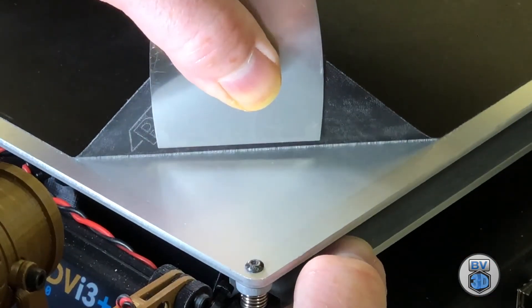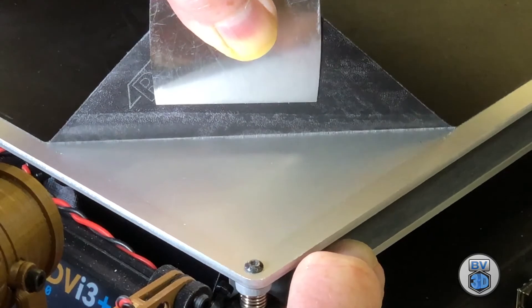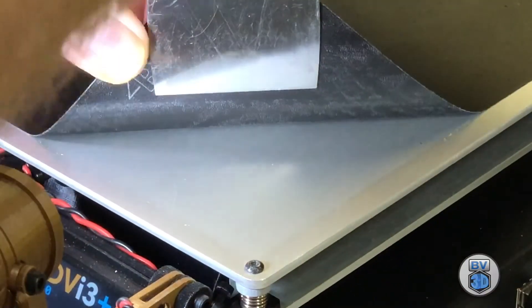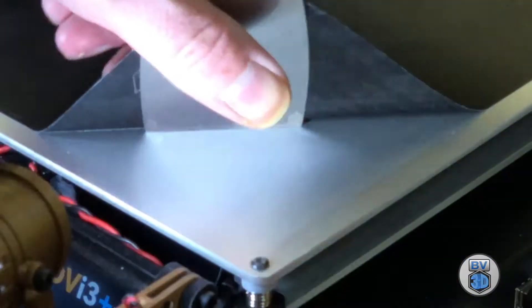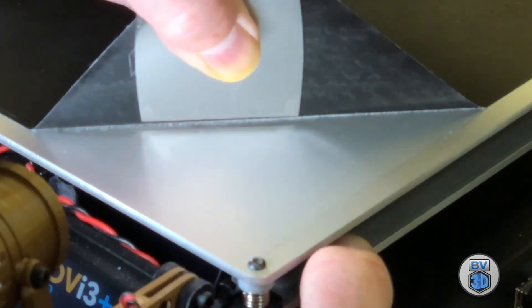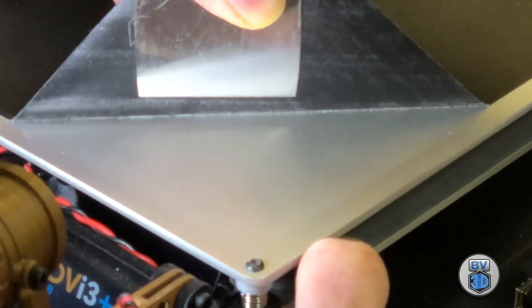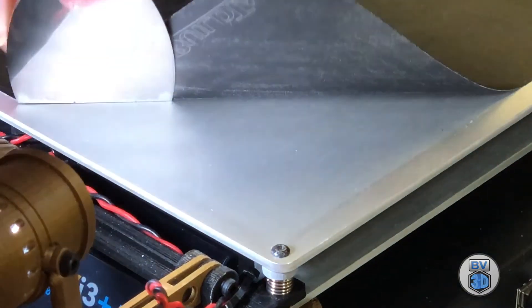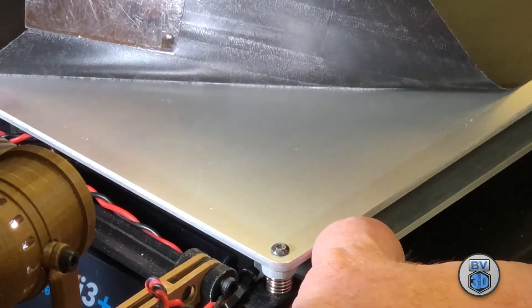Basically you just replace this surface whenever you're starting to have problems getting the first layer to adhere. You can try to resurface these print surfaces a little bit — clean between prints with isopropyl alcohol. Do not use acetone on a BuildTac sheet. I thought acetone would be a good idea and it turned out not to be, because it has this tendency to melt the BuildTac surface. So you don't want to use acetone on BuildTac.